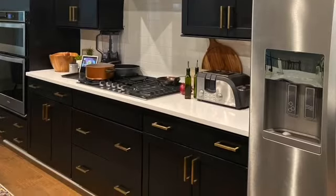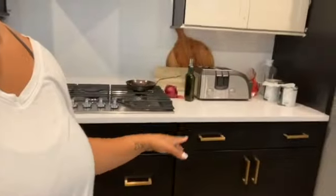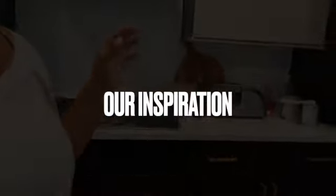Welcome back, family. So if you guys have been following us on social media, you'll know that we have been playing around with some different ideas for our kitchen. Initially, our options were all black or a dual color style with two colors that we really liked. But we took our time and ended up coming across something that we both loved.